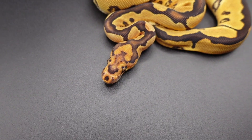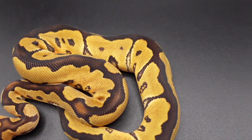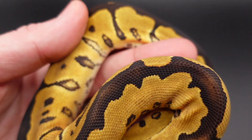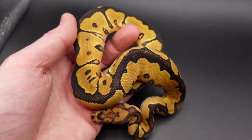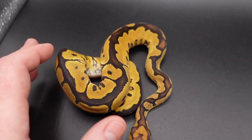A couple things I noticed about the Trojan clown: first and foremost, you have a really cool head stamp happening here, very bright sides — like I mentioned in the traits of the Trojan gene. You can see very white highlighted sides, lots of edging, and all the alien heads are kind of separated off.